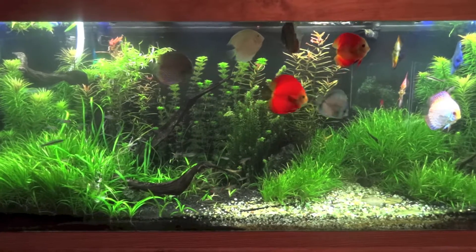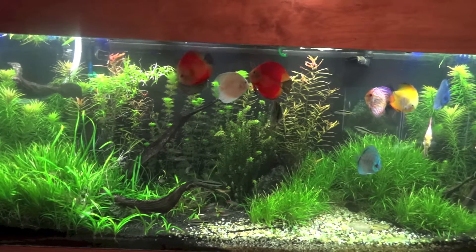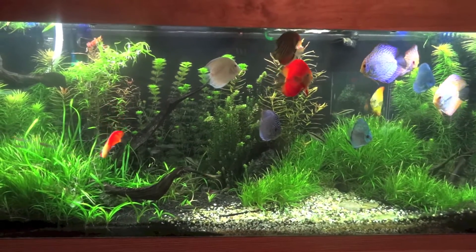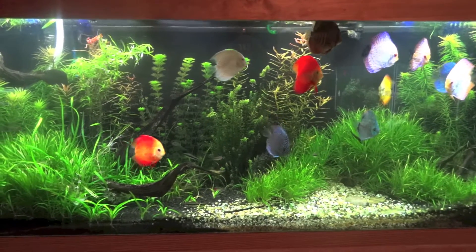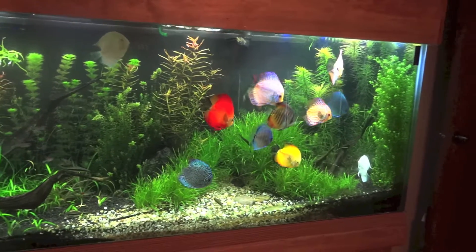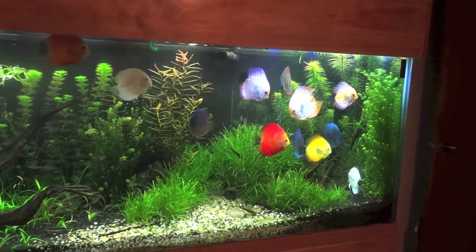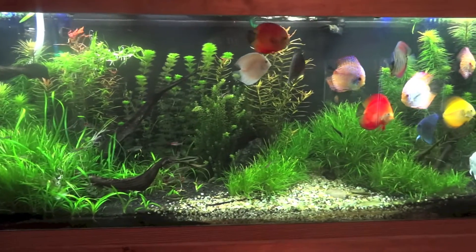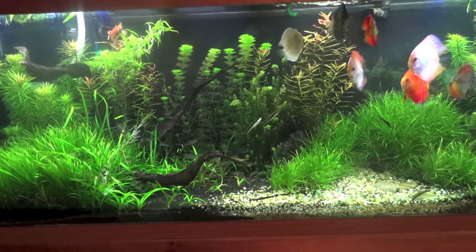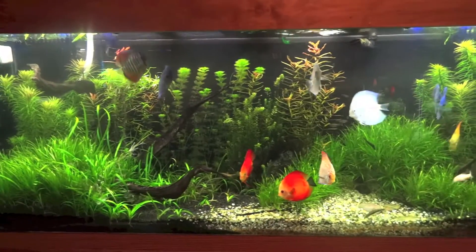I'm really impressed with the way these Finnex lights work. The Ray 2s have done awesome as far as giving me the light I need to grow plants, and the Monster Rays really enhance the colors of my discus. You're really gonna see it in this tank because the discus here are bigger, more developed, more colorful, and I've got a wider array of colors, so it's gonna look really nice.